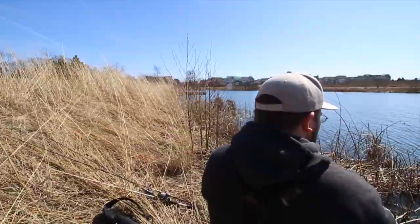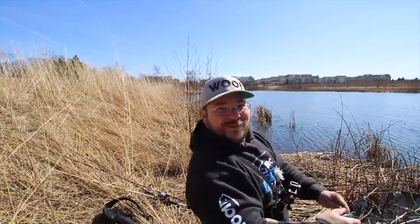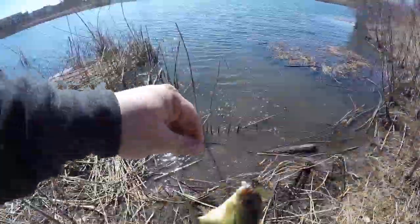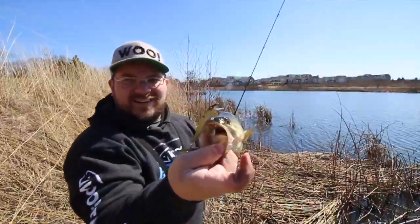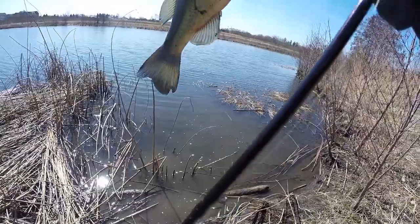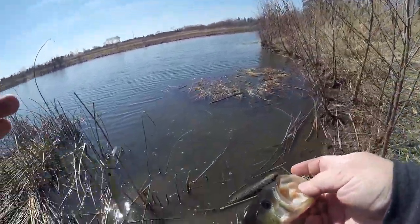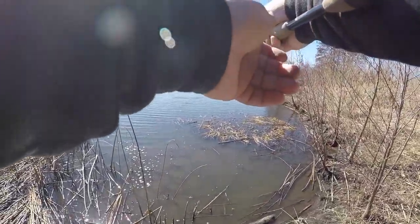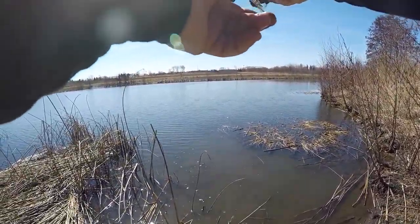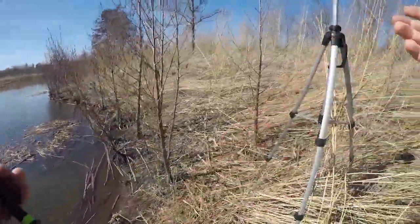I am covered in mud now. That wind has changed direction, which is good. There's another one — another one, two casts in a row! Whoa, whoa, whoa! There we go. That little guy, two casts in a row, two fish. I've got a good feeling about today — nice fat little guy.